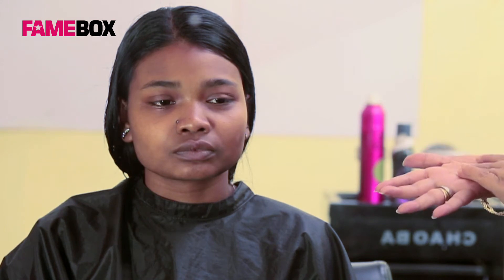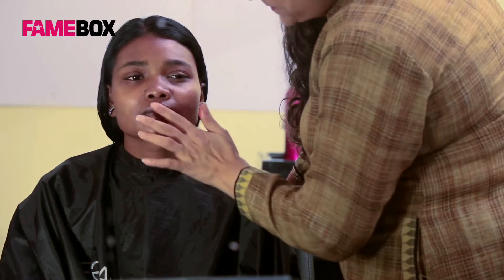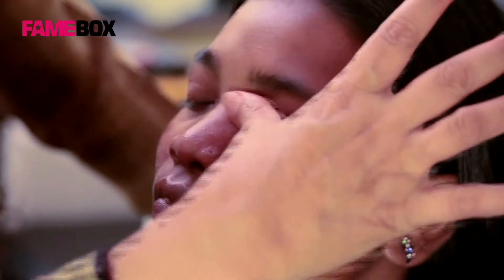My model Anu has discoloration all over her face. She has got dark skin around her mouth, under-eye dark circles, and some dark spots over her forehead. To neutralize the dark spots, I have used Krylon Darma's orange color D31 around her mouth, under her eyes, and on the dark spots around her forehead. I have blended the rest of the color all over her face.